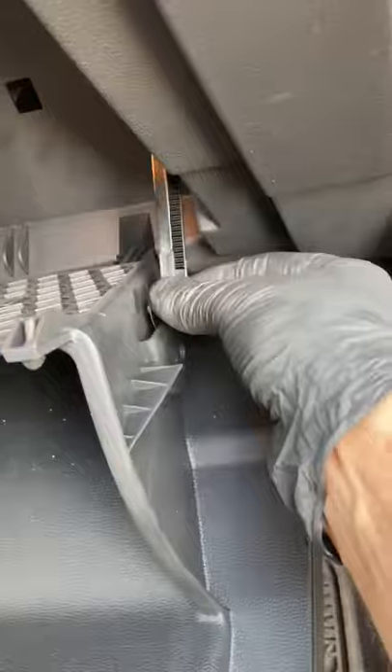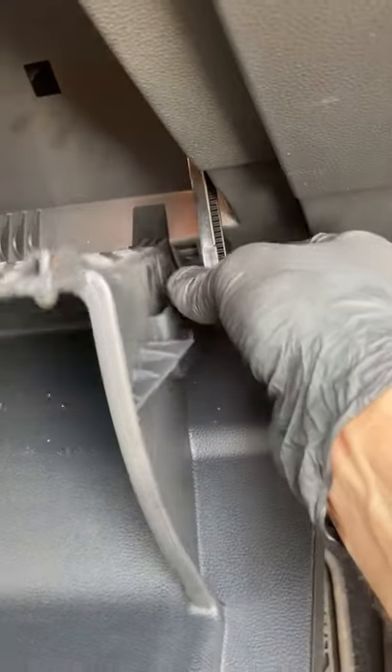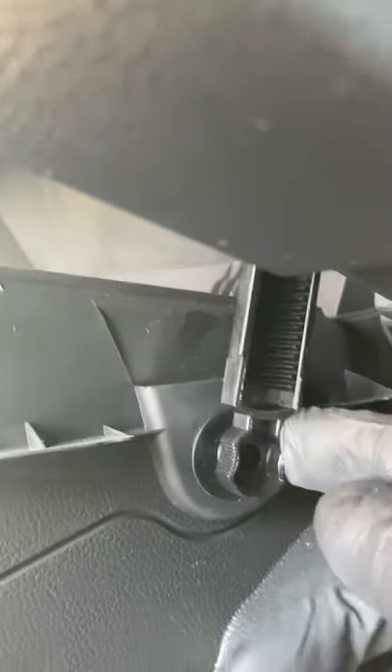Slide that cover back in, put the damper on, push it in, push it up, and close the rest of the glove box. For more Volkswagen Atlas 60-second tips, make sure you subscribe to my channel. Thanks!